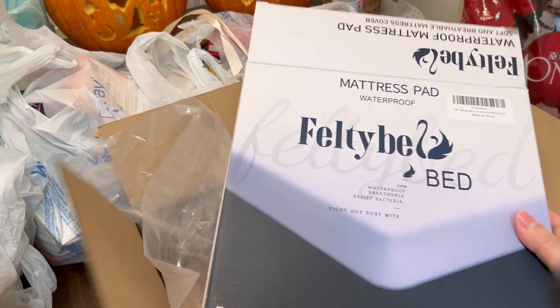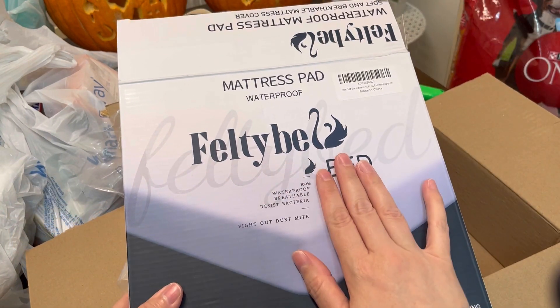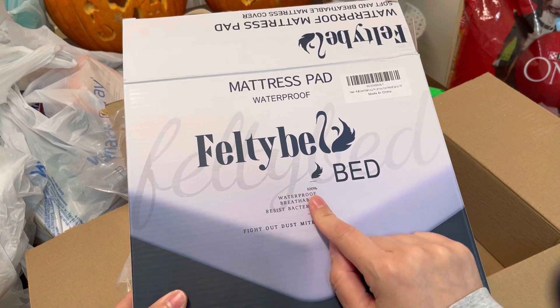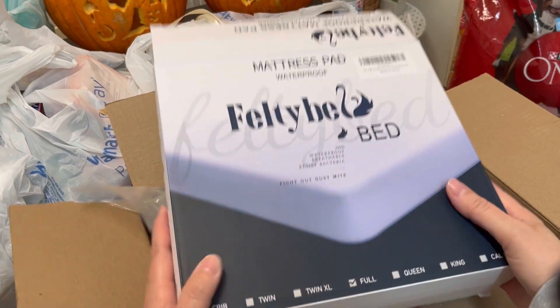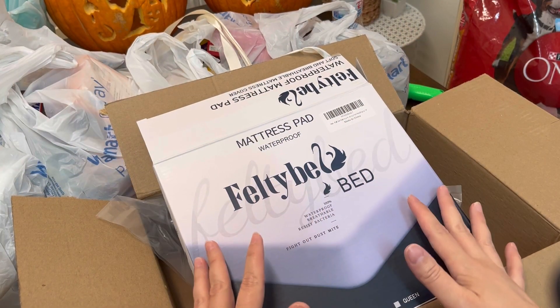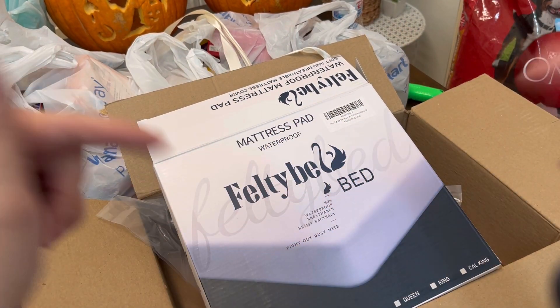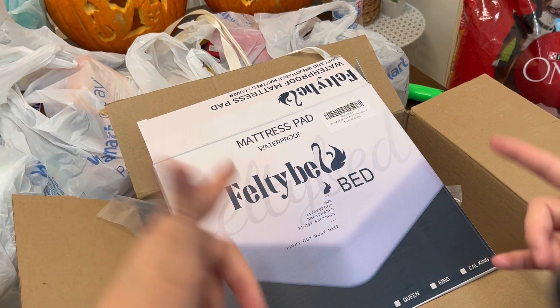I'm really glad I have both of those items — the CD player by HOT and the FeltyBed waterproof mattress pad. So thank y'all to both of you, I really do appreciate it. I'm going to get started on our haul. If you're interested in either one of these items, I will have the link in my description box.